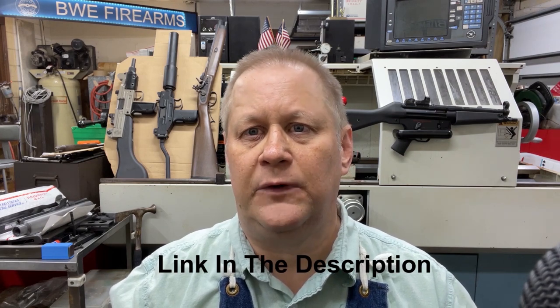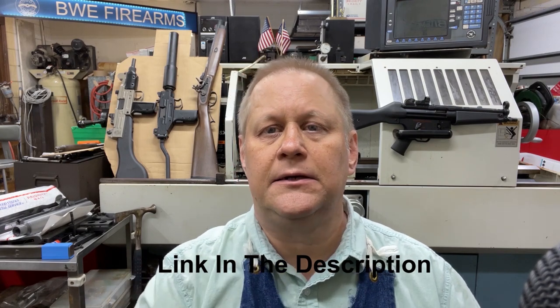If you would, please like, share, subscribe, and comment on the video — it helps me with the algorithms. If you'd like to support my efforts, please go to my website BWEFirearms.com. In my shopping cart I have an item where you can donate — 97% of the money will go directly to me doing these videos and 3% will go to the credit card company. Whatever you feel like donating, I would greatly appreciate it. Have a nice day and we'll see you in the next video.